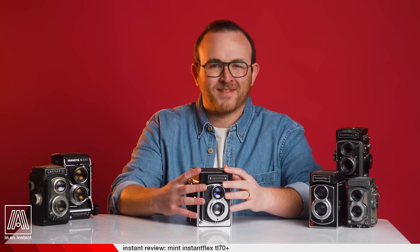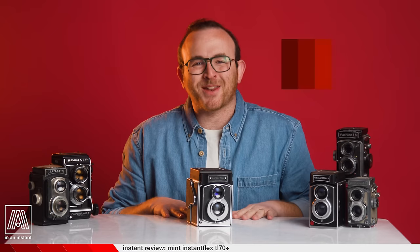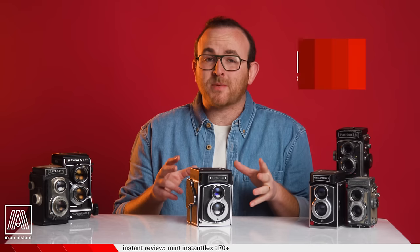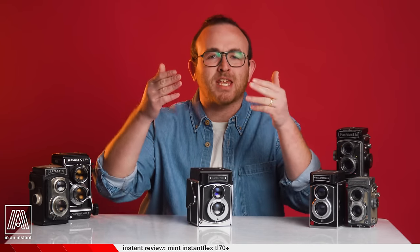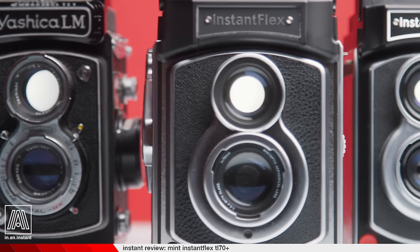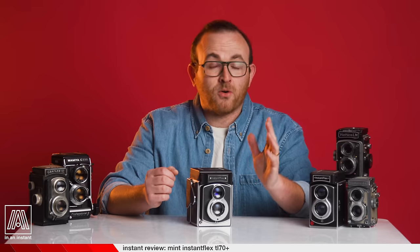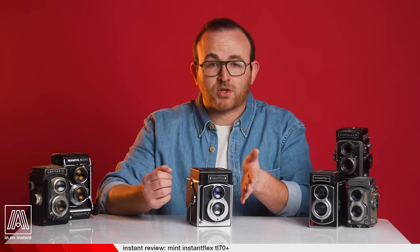We did it again. We summoned a camera into existence using only YouTube, light witchcraft, and repeating the phrase 'light as a feather, stiff as a board.' Welcome to In an Instant, my name is Ben, and on this episode we are breaking down the Mint Instant Flex TL70 Plus — a twin lens reflex instant camera with fully manual controls, beautiful lensing, and a refined design.